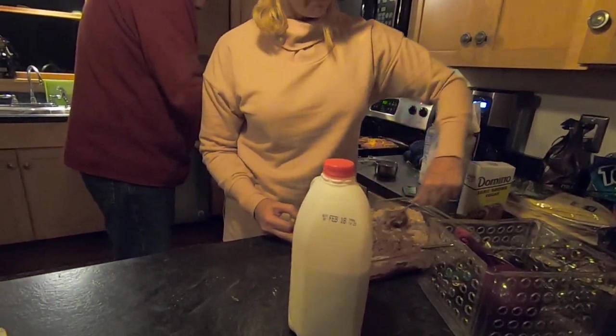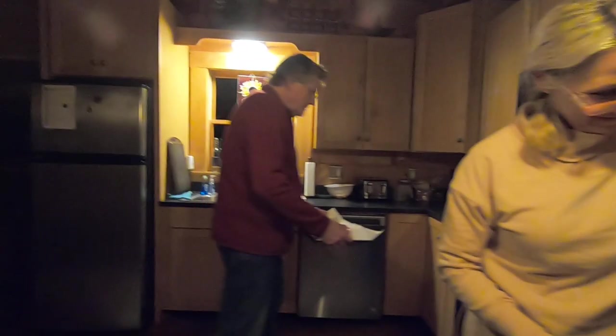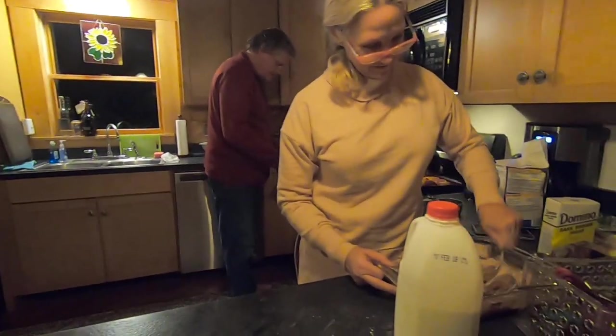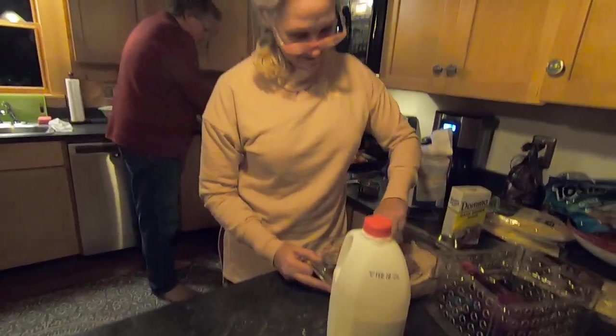You're going to love it. I can't wait. Well, that's all from the kitchen at the cabin. See you later.